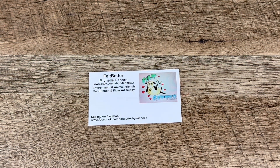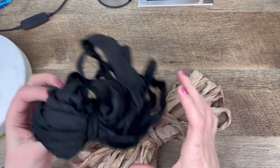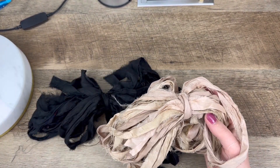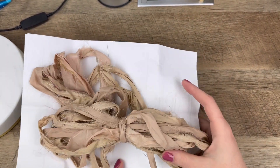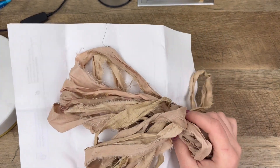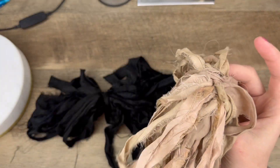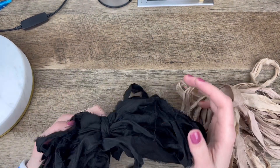First up I have 10-yard bundles — black and warm tan sari silk. Let me hold some white paper up so you can see the true color. It's a really nice neutral color with some variations throughout, which I like, and there's a good bit of fraying which is what I was looking for.